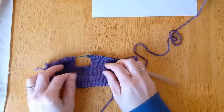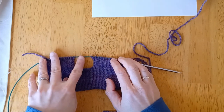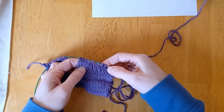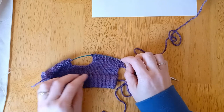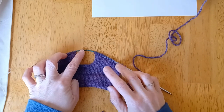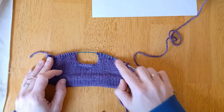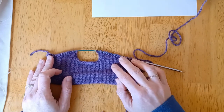Now you can see another shoulder that's slanted in the opposite direction. We've got our neck in the middle and our shoulders slanting outward. The reason I purl those two through the back loop is because it's invisible on the right side — a regular purl two together left a twisted stitch that was very visible. Now you've got live stitches, a sloped shoulder, and you can use a three-needle bind-off to join your shoulders.